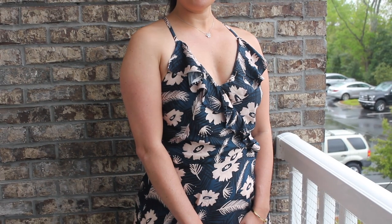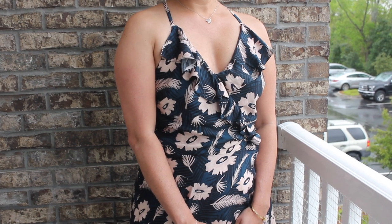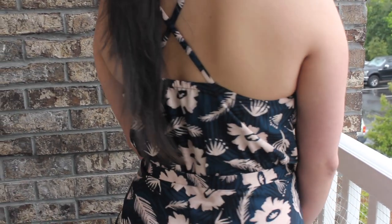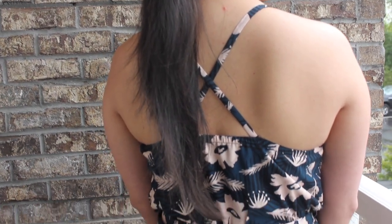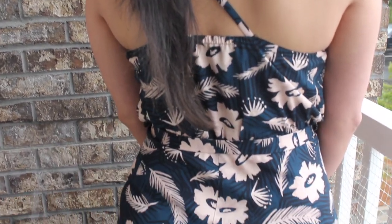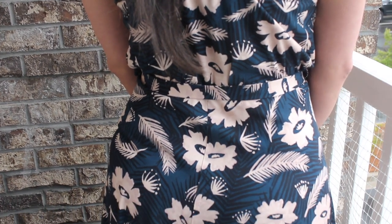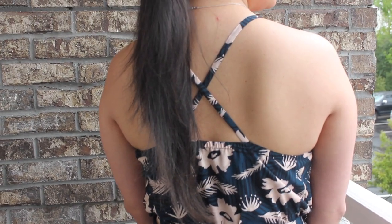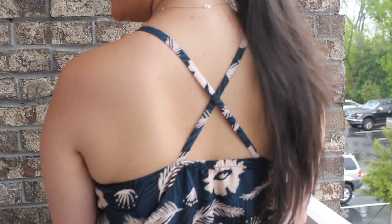I made no alterations to the front bodice, which says a lot for a wrap dress — to me it's drafted perfectly. I did however alter the back a smidge. I found that the elasticated upper back seam was drooping on my muslin, so instead of tying the halter straps behind my neck, I crossed them in the back and attached them to the back bodice piece.